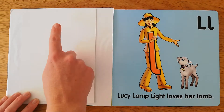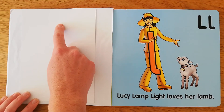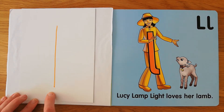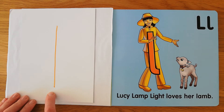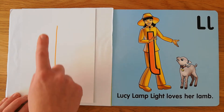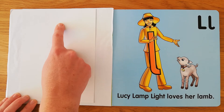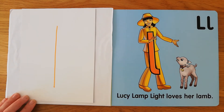Your nose now. Lucy looks like one long line, goes straight from her head to her foot, and she's ready to shine. Your head. Lucy looks like one long line, goes straight from her head to her foot, and she's ready to shine.